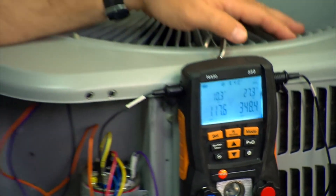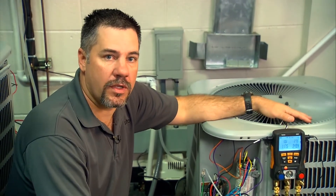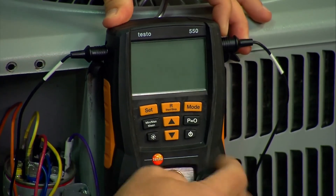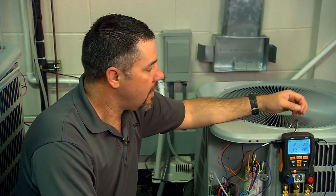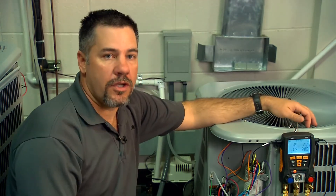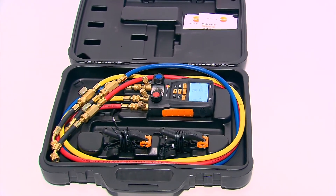To recap everything: first, verify that the outdoor coil is clean, the evaporator coil is clean, and that the airflow is correct for the system you're working on. When you turn on the Testo 550, make sure the probes are plugged in and the valves are open. Hit P equals zero to zero out the pressure transducers. Use the backlight if it's hard to see in a dark environment. Make sure you have the right refrigerant — toggle through the refrigerant screens and confirm you're set on the right one. Check the air handler and make sure you know which metering device you're working with, whether it's a TXV or a fixed orifice, as they have different charging characteristics. Wipe everything off, put it back in the case, and maintain that professional image.